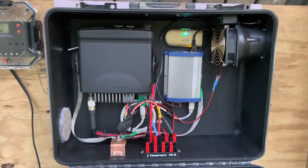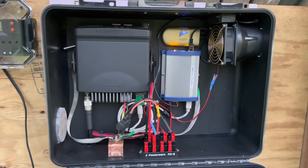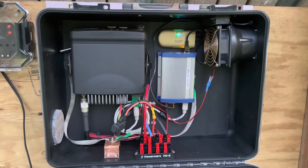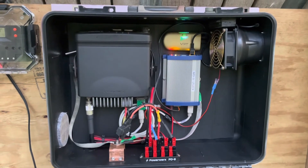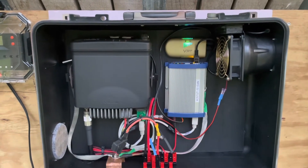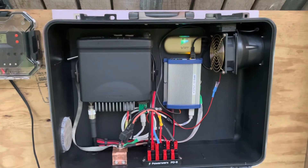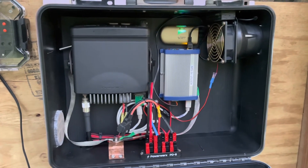I appreciate y'all checking out this video on the KC5TGT-10 APRS iGate. This iGate has been working wonderfully since I got it on the air, and I'm really pleased with this project. It's been very fun — I've really enjoyed building this and getting it on the air and making it work. Y'all take care out there and be safe. Thanks for checking out my channel; hopefully we'll have some more content for you again in the future. 73.